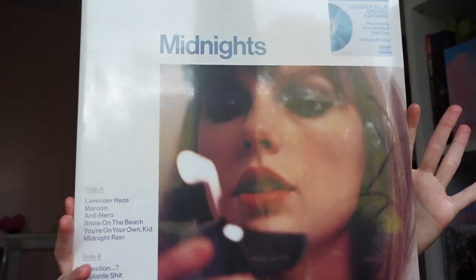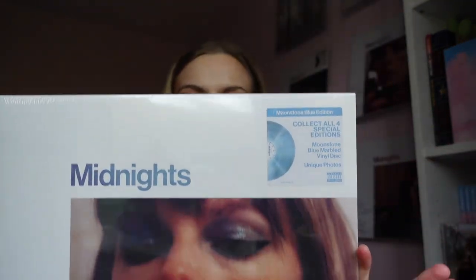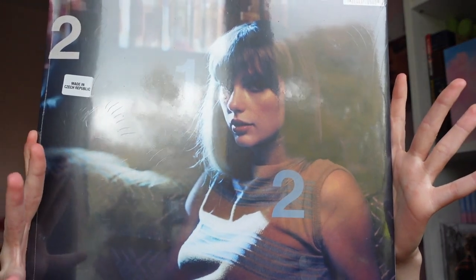Starting off first with the original vinyl. This is the Moonstone Blue one and this is just the normal album cover that you would see on Spotify, Amazon, Apple Music, that sort of thing. So this is the Midnight Moonstone Blue vinyl. You can see what it looks like there and on the back — it is a really, really beautiful one.